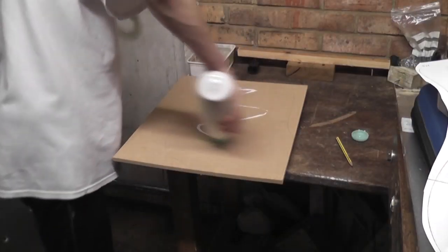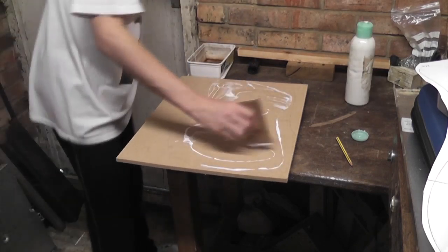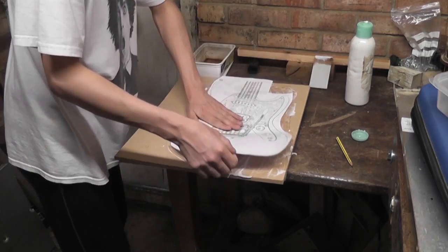Now all that's left to do is glue it onto a piece of flat MDF. I'd have preferred to put some Pritt stick onto the paper, as the PVA will make the image stretch slightly. However, I didn't have any, and this should just work fine.